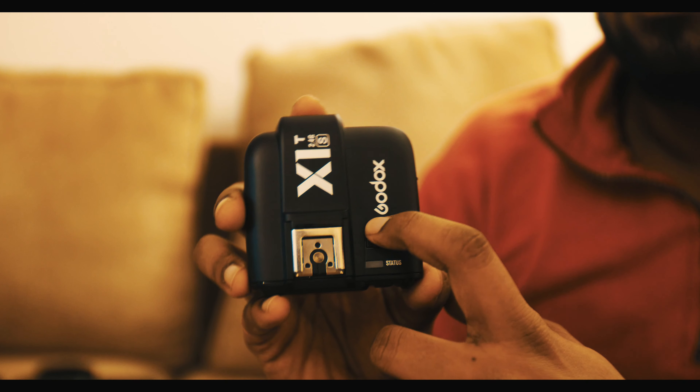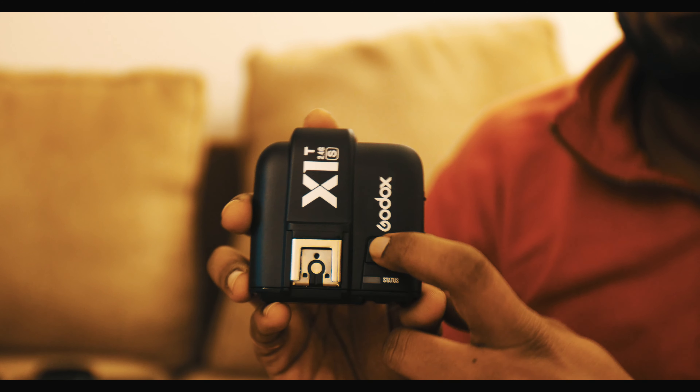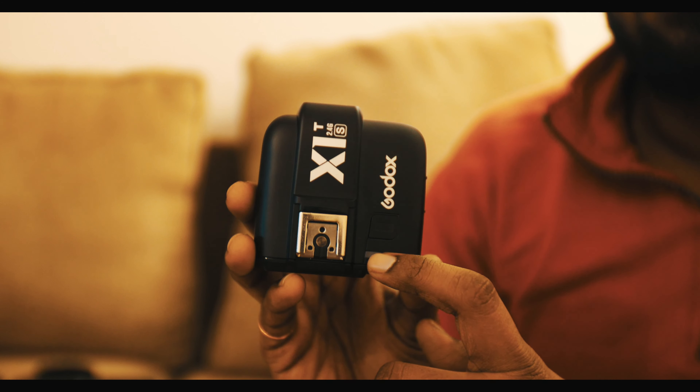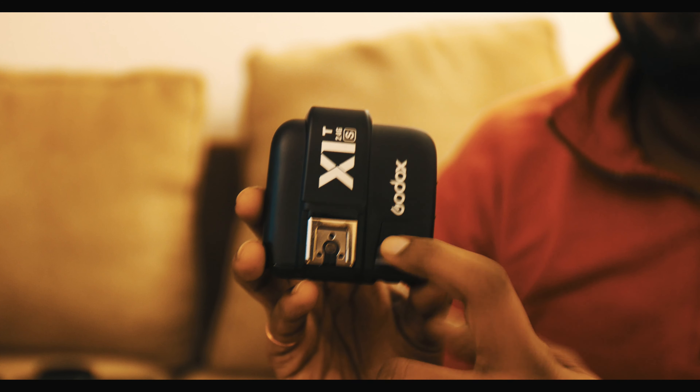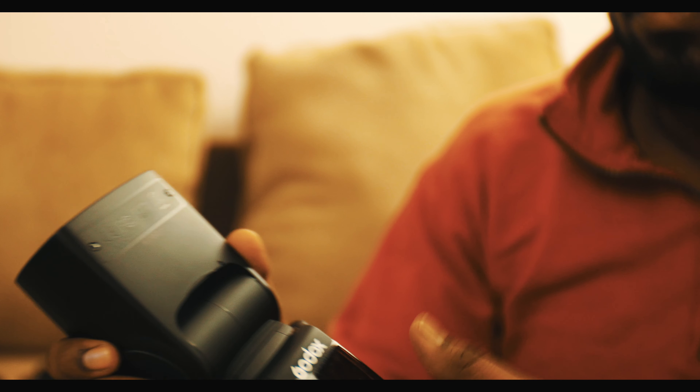On the top portion you have a trigger button — if you want to test the functionality of the flash, you can just press it and see if it's connected. The other indicator shows you the connection status. That's the wireless trigger, and this is the flash itself.